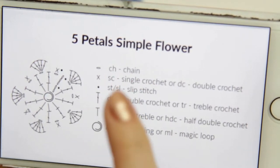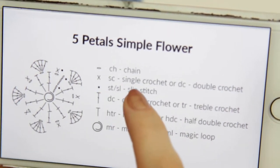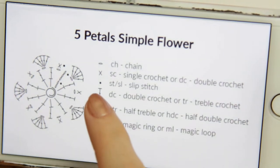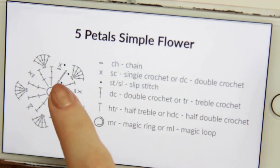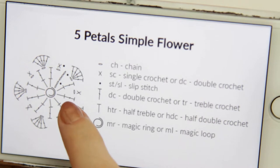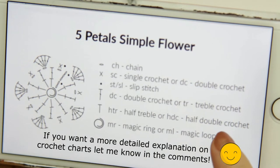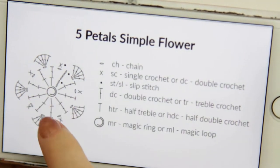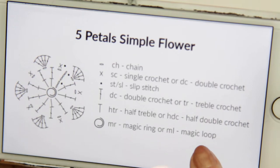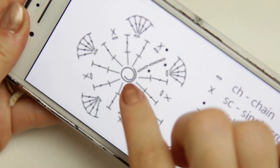The little oval circle is a chain, as you can see here in between the double crochets. The X is a single crochet (or double crochet in the UK) — I have both the American and UK terms here. The slip stitches are little dots used to finish off each row. The double crochet (or treble crochet) and half double crochet (or half treble) symbols are shown on the chart, along with the magic ring right in the middle.